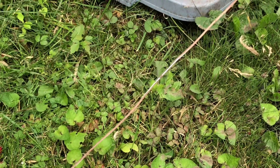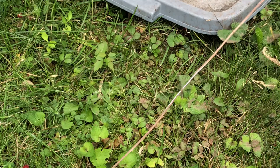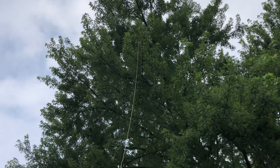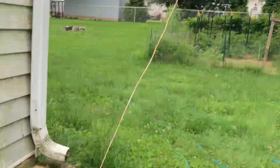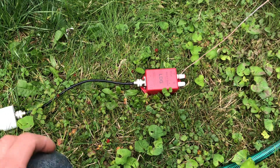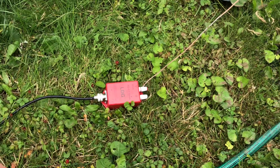I had some lengths I was using for counterpoises, soldered them together, and as you can see I just threw it up the tree here — vertically, for the most part. Anyway, I got a couple of comments and I appreciate the comments, the info, and the experiences that others have tried with this.